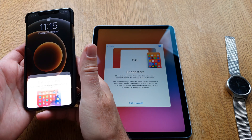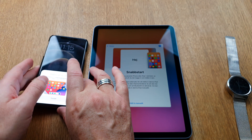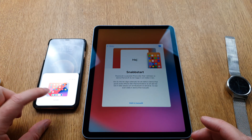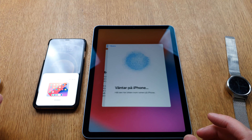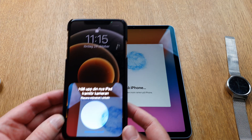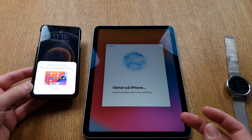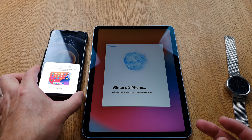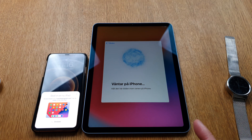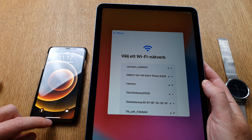As you can see, I can start the setup of the iPad by holding the camera above it. Now they are connected — the iPad is waiting on the iPhone. I'm not sure why it takes so long to connect, but now I should choose a Wi-Fi network.